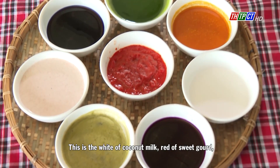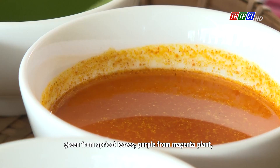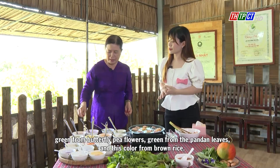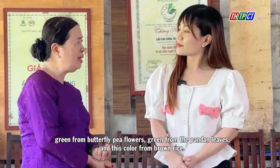This is the white of coconut milk, red of sweet gold, green from ericot leaves, purple from magenta plant, green from butterfly pea flowers, green from the pandan leaves, and this color from brown rice.